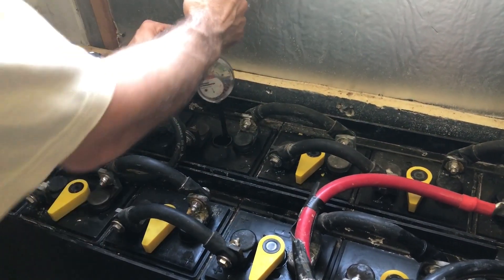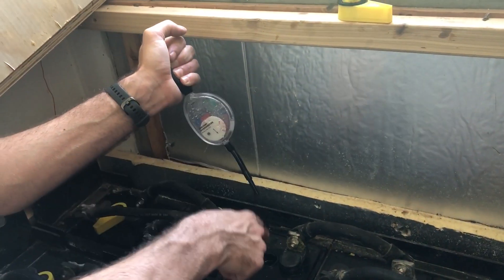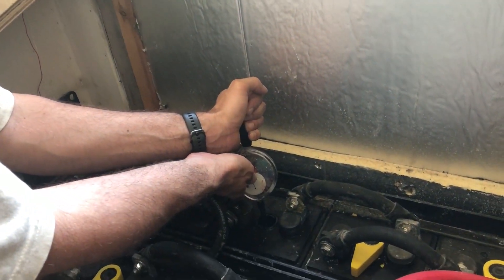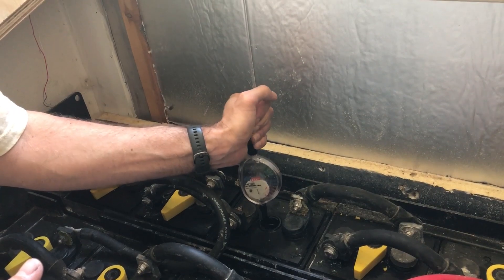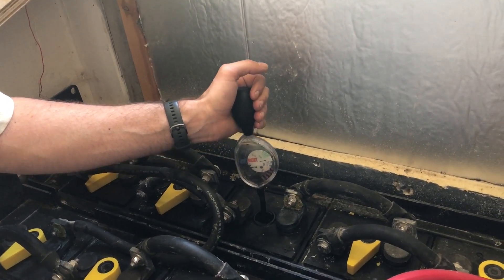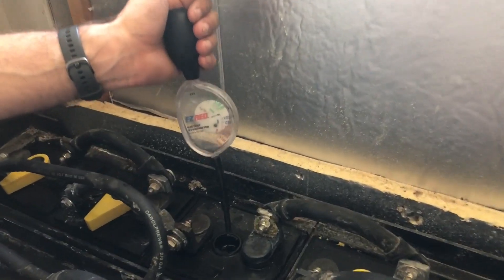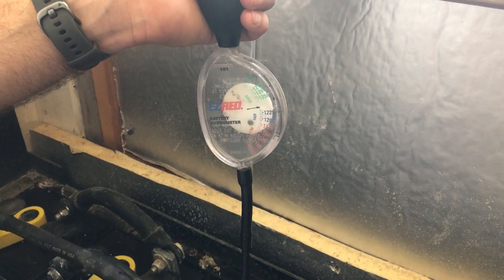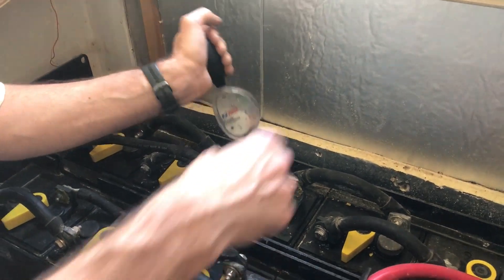So basically, I'm squeezing the bulb here. You squeeze the bulb before you put the hose in the electrolyte, otherwise it's going to shoot bubbles up. Squeeze it, stick it in the electrolyte, and let it go so it sucks the water up. It's a good idea to do this a few times, shooting the water back in and re-drawing, to mix it up so you get a more accurate reading. This reads maybe 1.23, 1.24, something like that. Let's check another one.